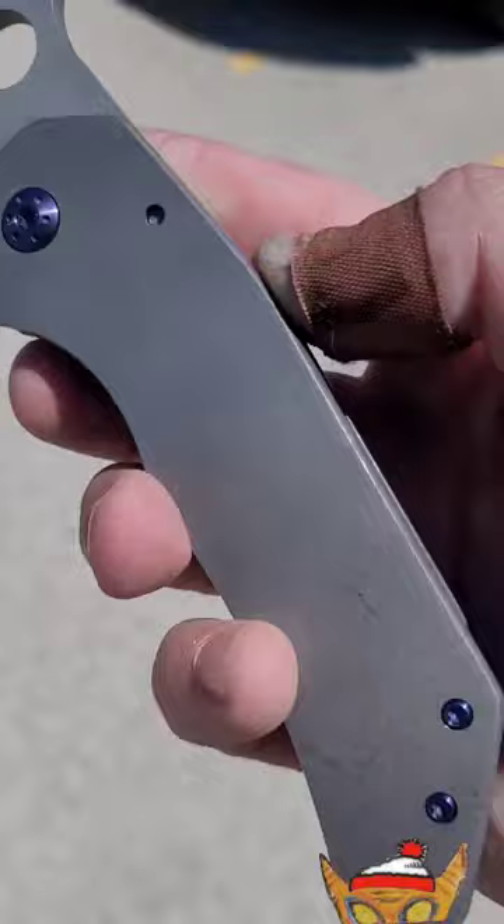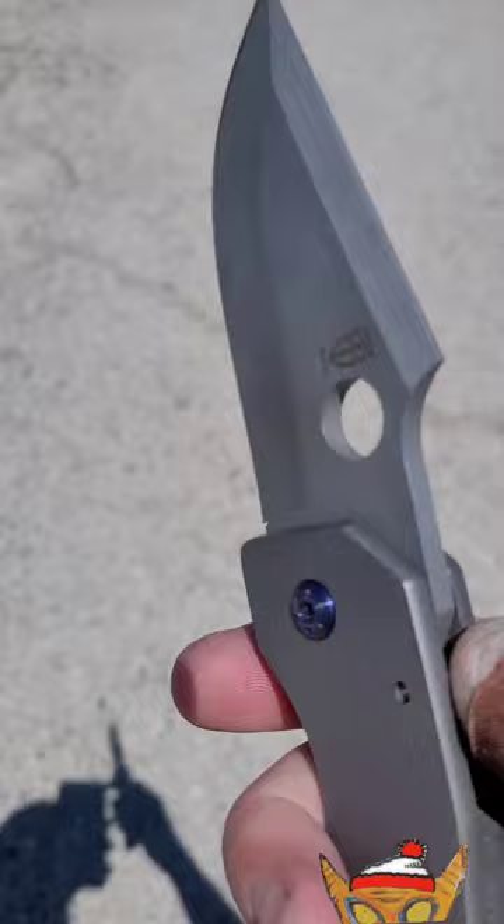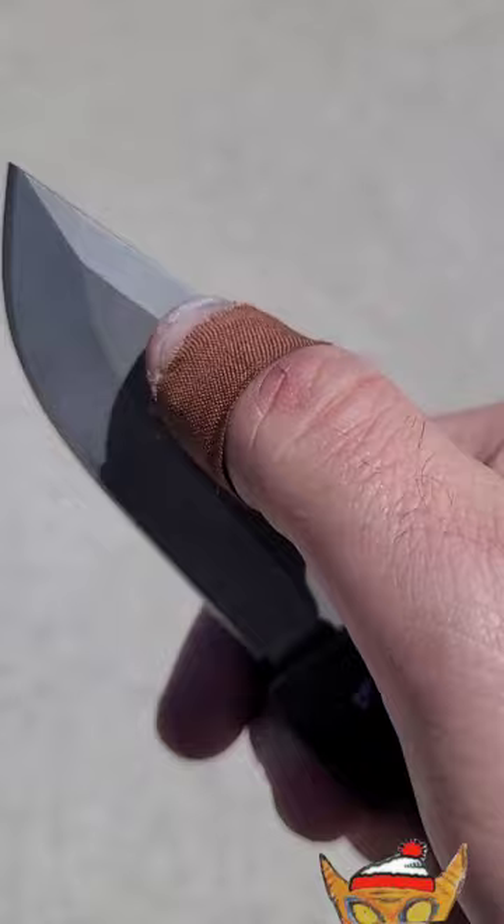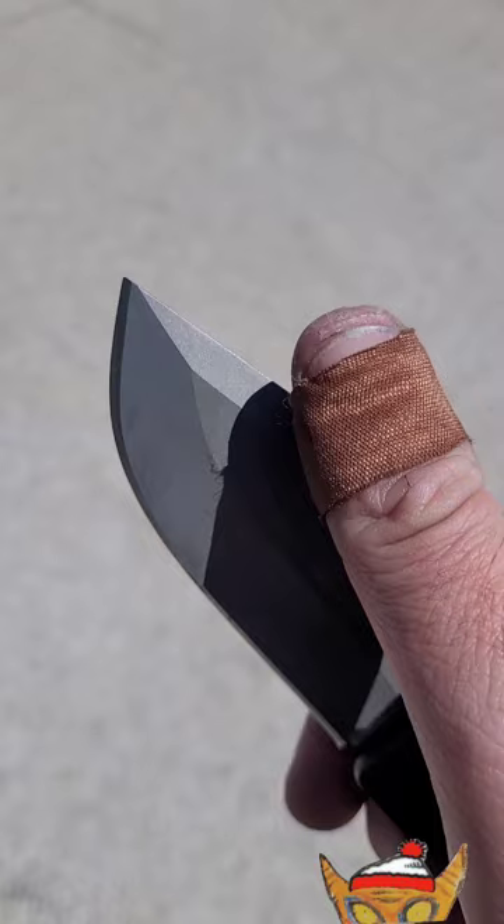Will Zermino is a custom maker out of Texas. It's a one-man operation as far as I know, and he's continually improving his knives. He does a lot more different grind at the top now — it used to be just kind of plain, so that's newer.